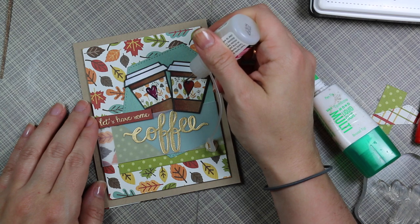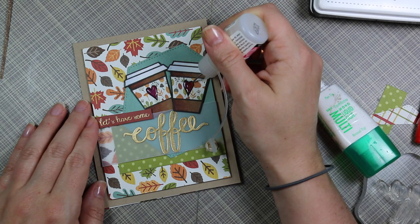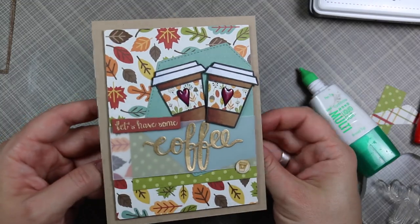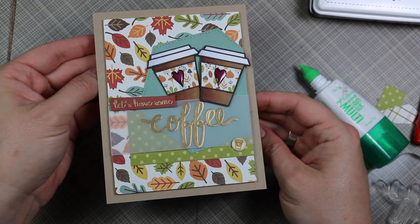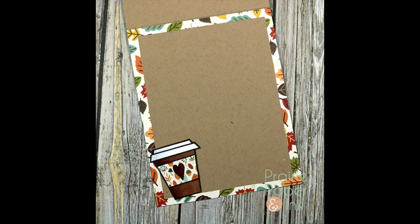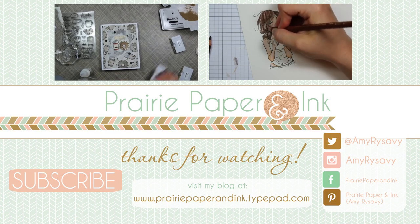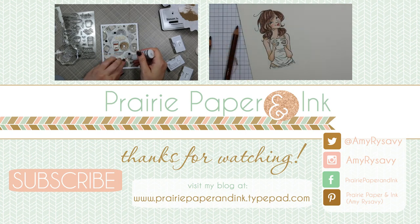I'll have a link to the Coffee Lovers Blog Hop in my blog post, along with pictures, the Copics used, and links to all the supplies — all in the description box below. At the end of the video I'll also have links to two other videos in my coffee card series. Thank you all so much for watching, subscribing, giving thumbs up, and commenting — I really appreciate it and I'll see you all very soon in the next one. Bye!